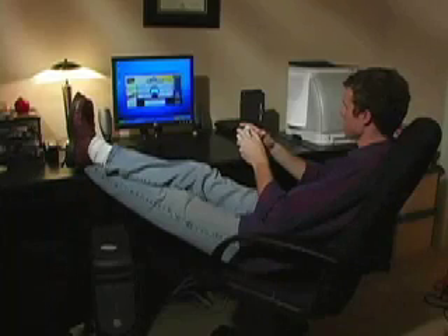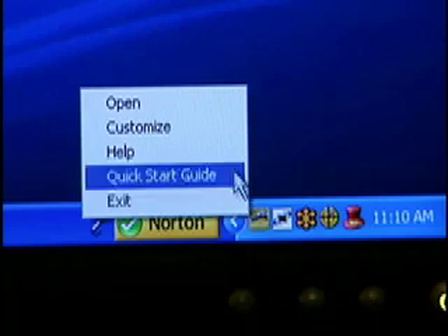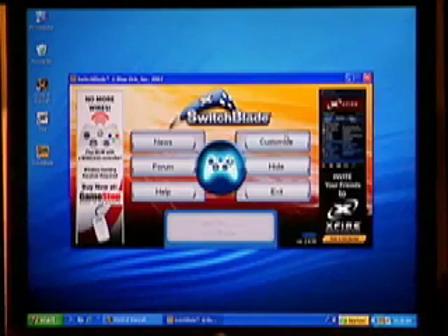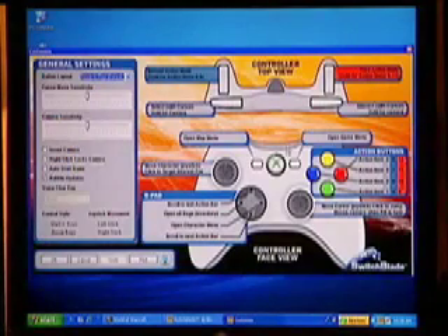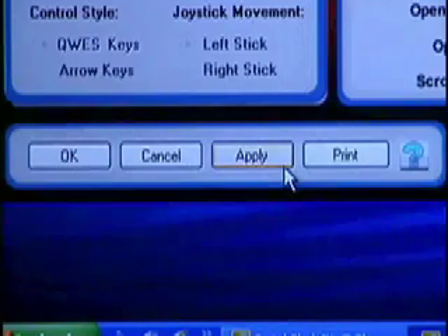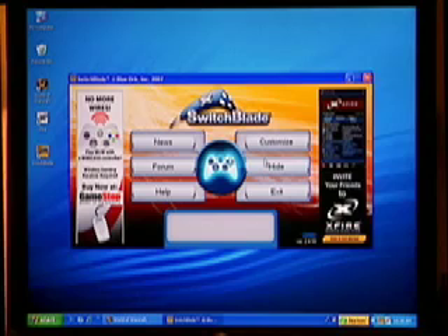If at any time you want to customize your controller settings, click on the Switchblade icon in the taskbar to open the main menu. From the menu, choose the customize option. Change any settings you like, then choose apply, then ok to save your settings. When you are done, you can hide Switchblade and continue playing, or choose exit to shut Switchblade down.